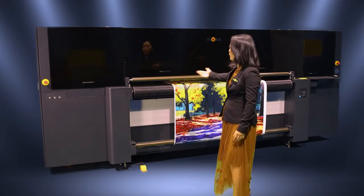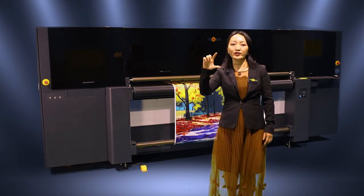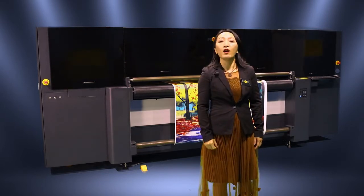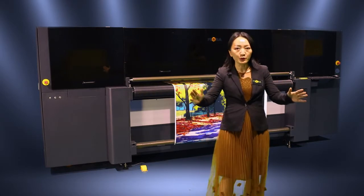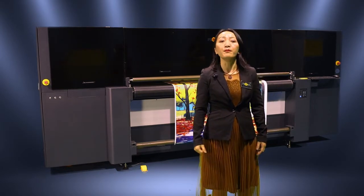Supporting 2m wide and unlimited length, maximum 5cm height. The most important thing is that you only pay one machine price, one space, one power. You can print both rigid and flexible media. Less investment and fast money back.